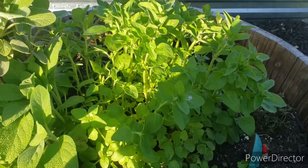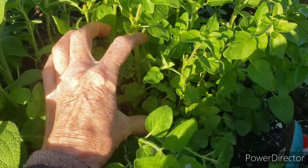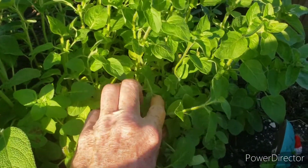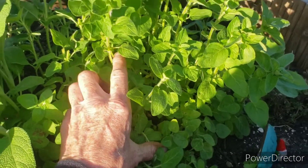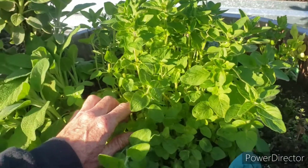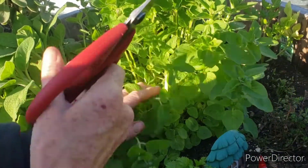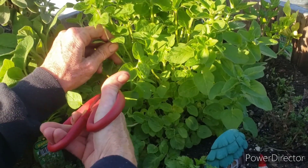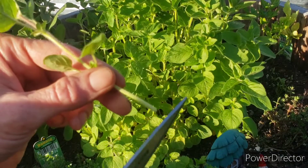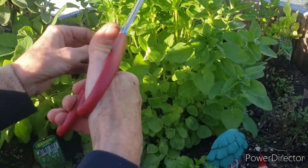Let me see if I can zoom you in. Do you see the stem right here and then it's got some leaves right there — you want to cut above it. So let me show you what I mean by that. You're just gonna get a stem, cut it right above the leaves that were below it, and then it'll keep coming back.